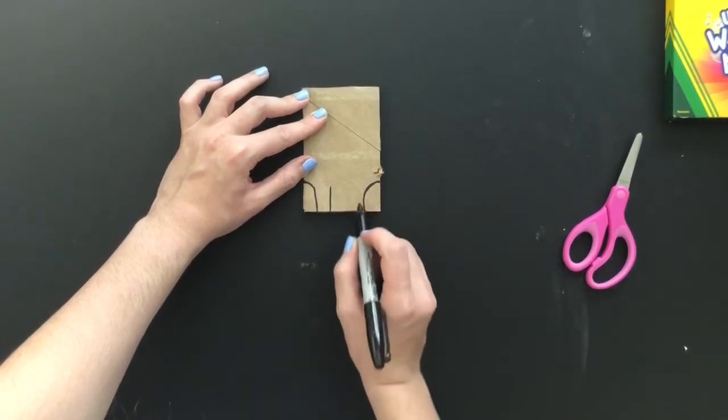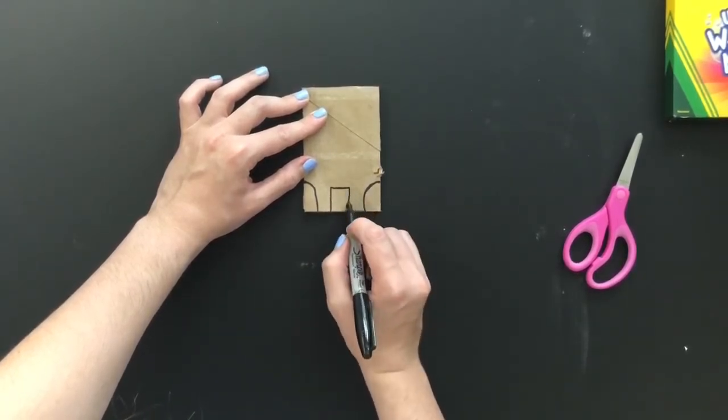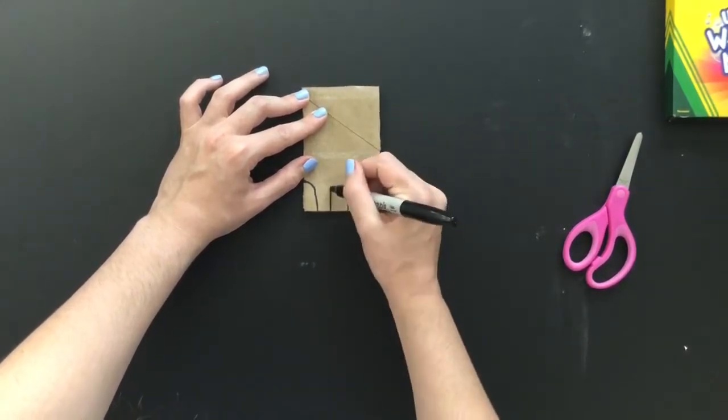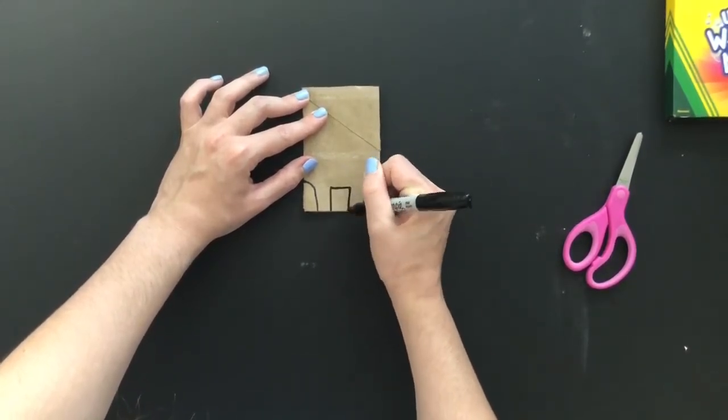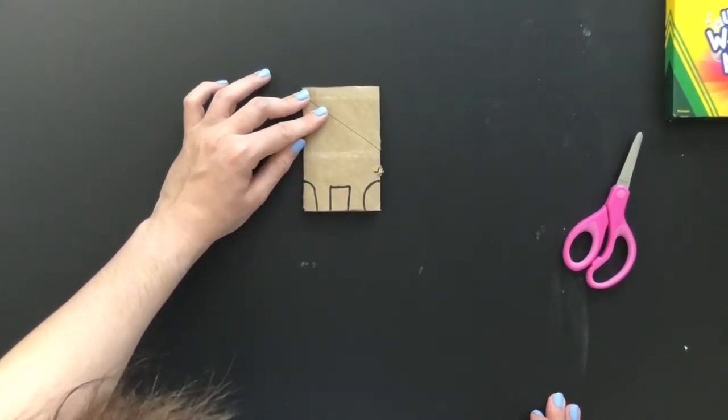Then we're going to draw a vertical line, leave a space, then draw a horizontal line and then a vertical line down, so it creates this little box. That's the first step to create our dinosaur.